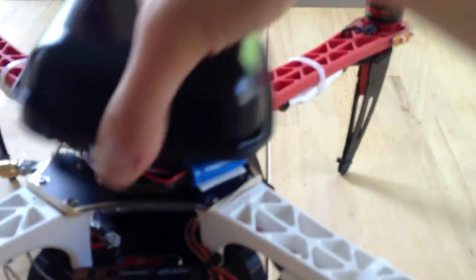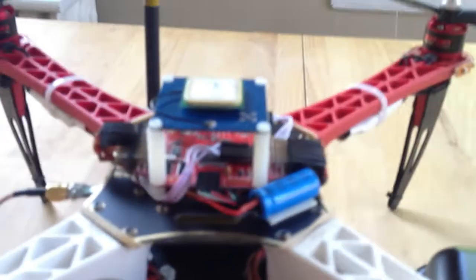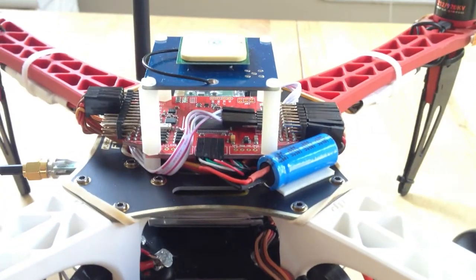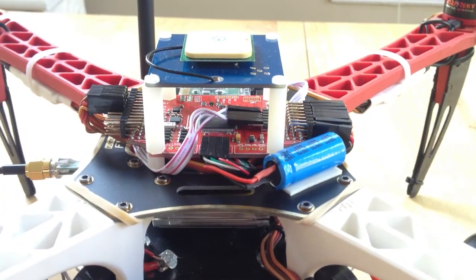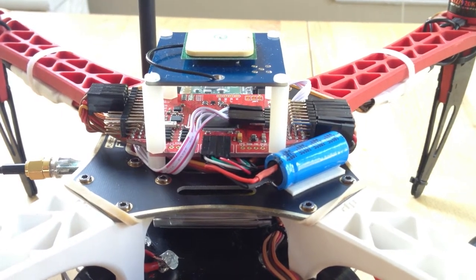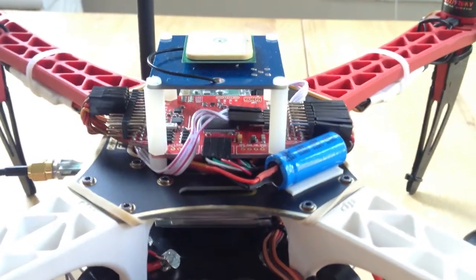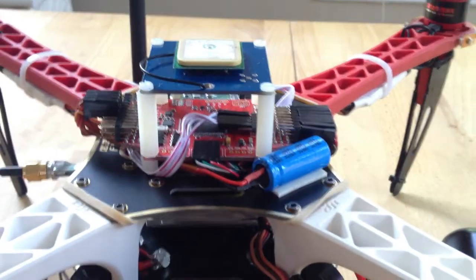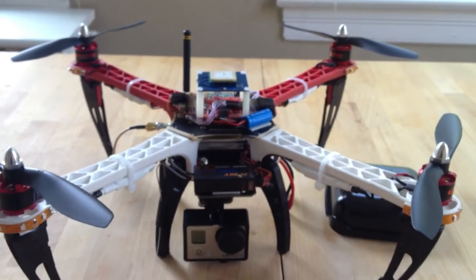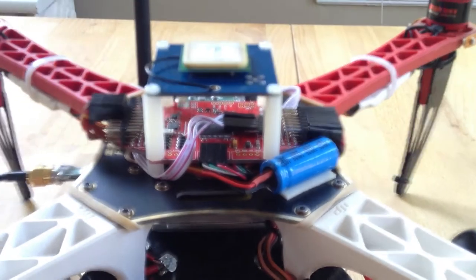For the flight controller software, I decided to go with the MultiWii code that's running on a custom Arduino board with an integrated barometer, magnetometer and accelerometer. That board allows for stable flight with the quadcopter, providing for heading hold and altitude hold from the barometer.